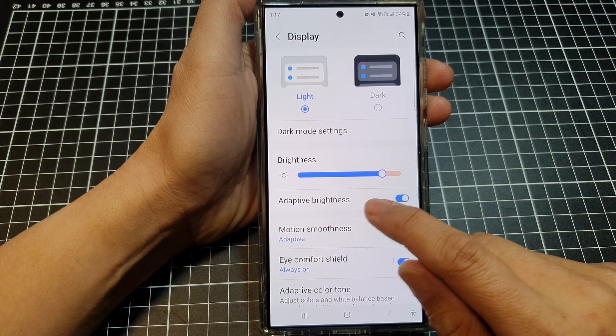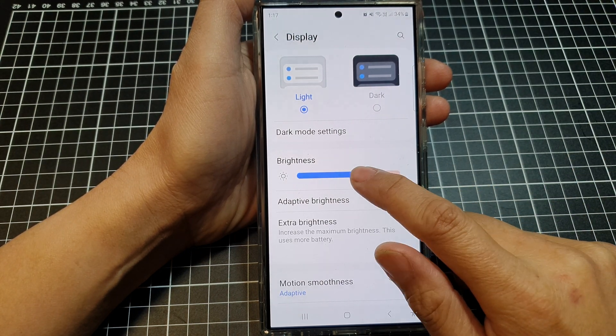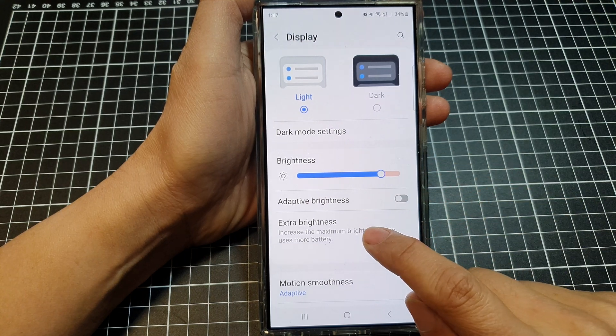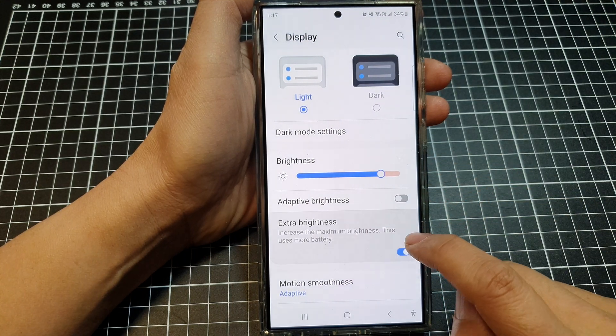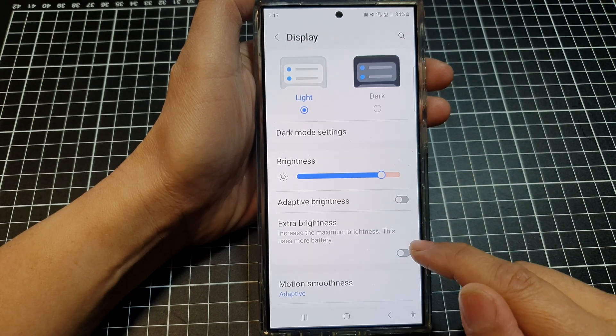You may also want to turn off adaptive brightness and have the screen set to manual. You can also turn on extra brightness if you want the screen to go really bright — for this demonstration I will turn it off.